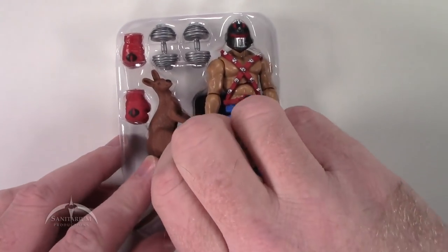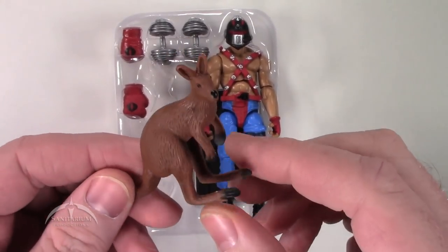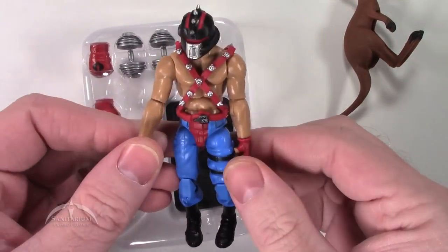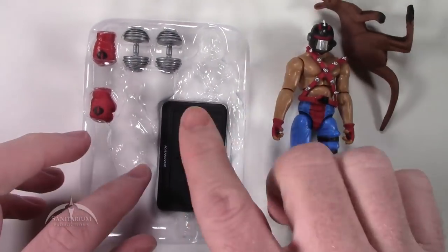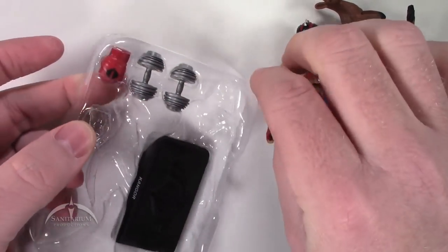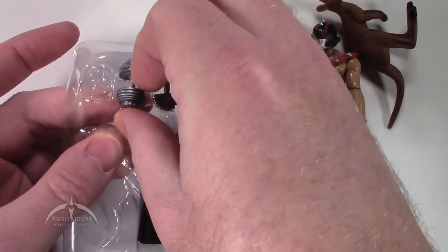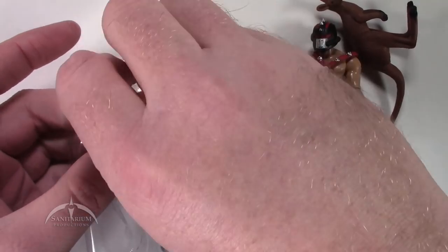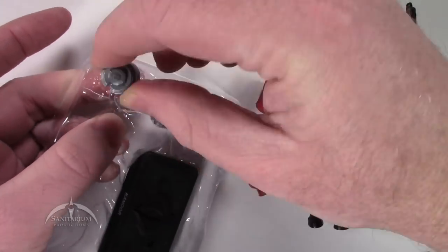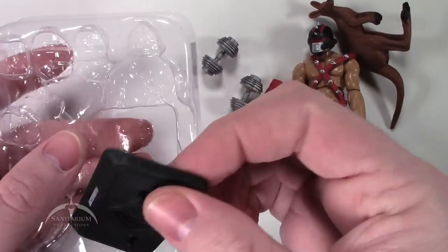So we do have this cool kangaroo — the kangaroo's name is Guru, which is kind of cool. And we've got the figure itself. We've got some cool Cobra boxing gloves, and we've got some dumbbells. And we also get the battle stand.